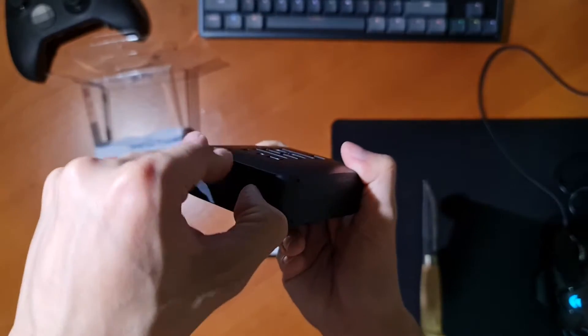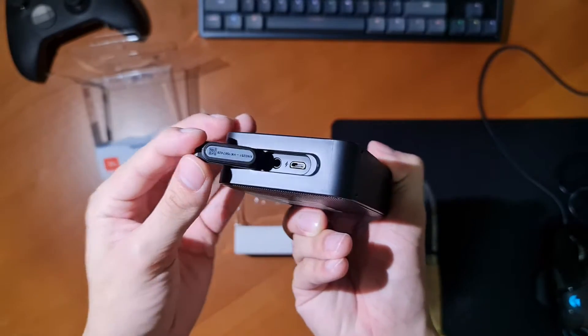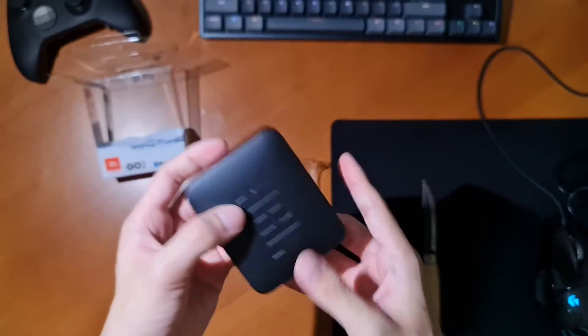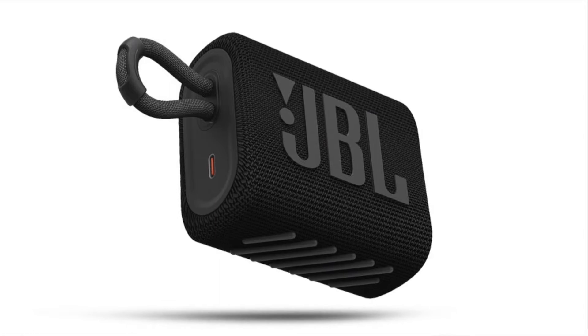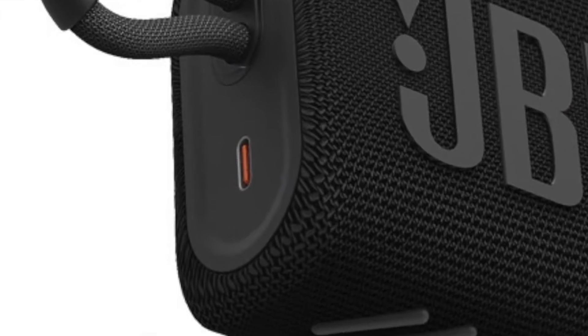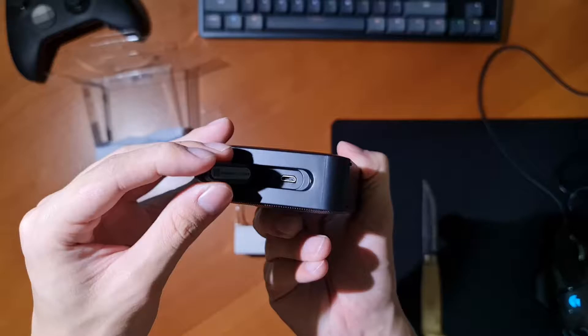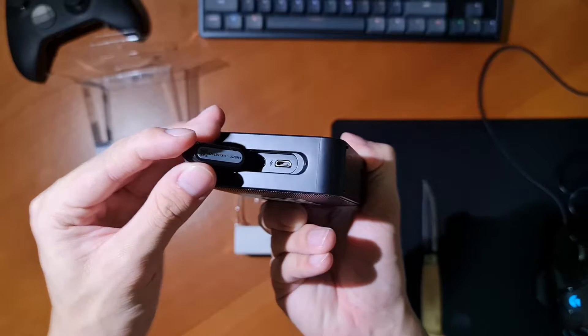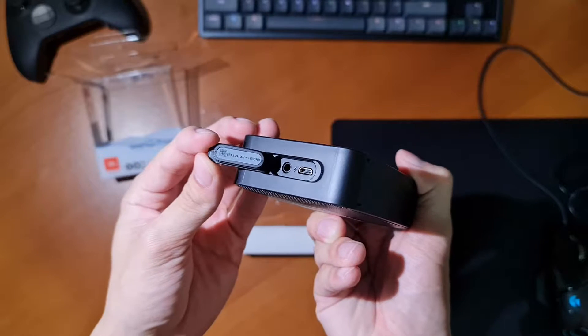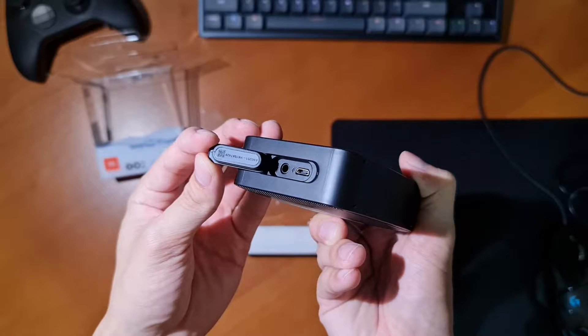We can see that under the rubber flap on the right side of the speaker is the first thing to disappoint me — a micro USB and not a USB-C port. However, I do have to mention that on the JBL Go 3, JBL finally put a USB-C into the speaker. We can also see the 3.5mm headphone jack in case you want to connect your phone or device through a headphone cable rather than through Bluetooth.